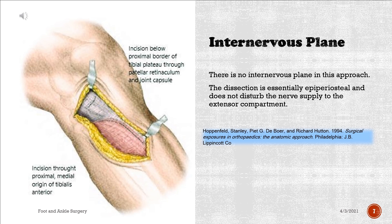There is no internervous plane in this approach. The dissection is essentially epiperiosteal and does not disturb the nerve supply to the extensor compartment.